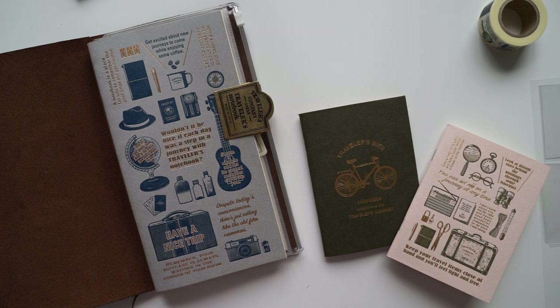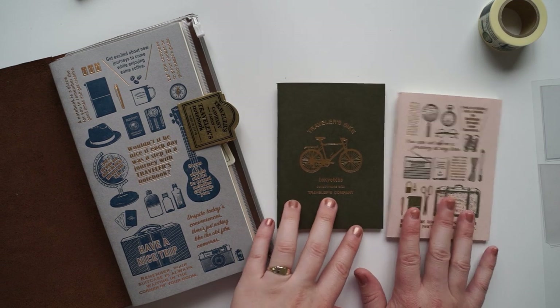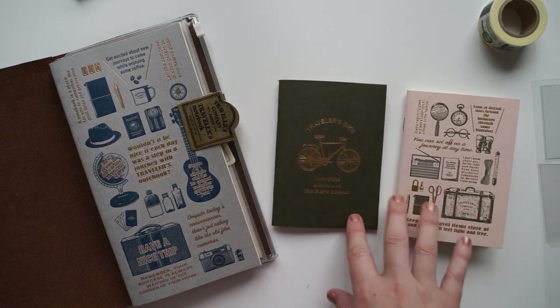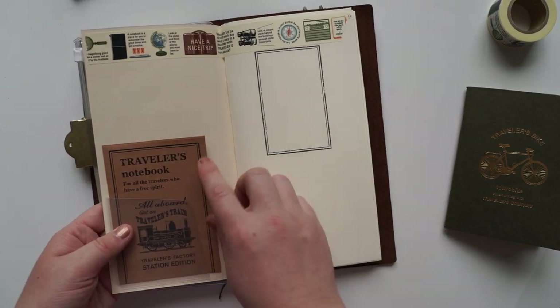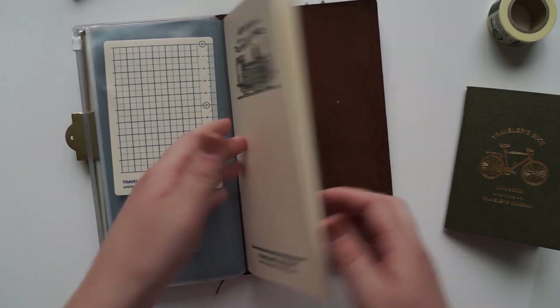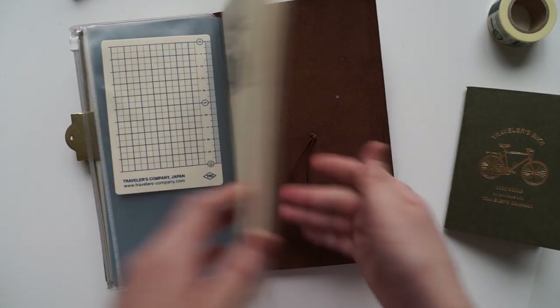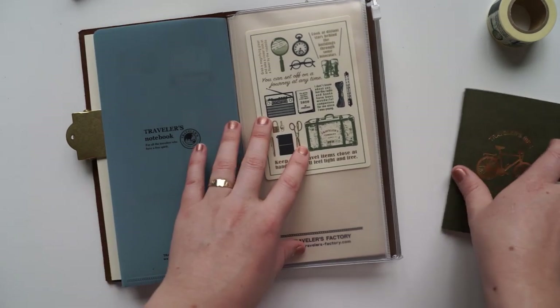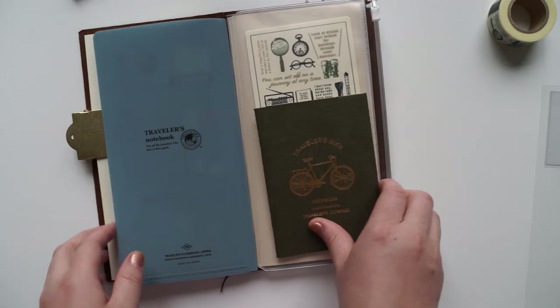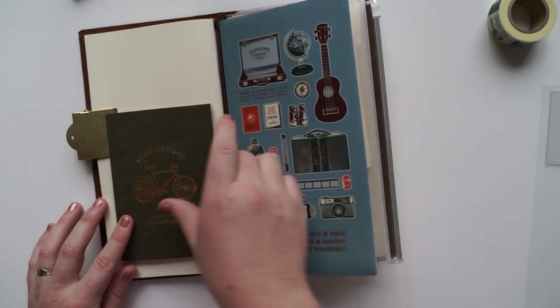The last two things I want to put in my traveler's notebook are these adorable little passport inserts. I've used one of the clear pockets now on this notebook - I've put one in the back here, and then I can put that one in there. Oh, it might even look cute there.